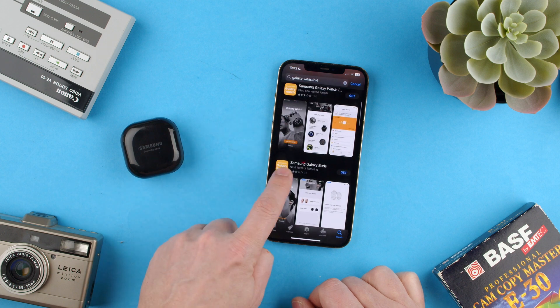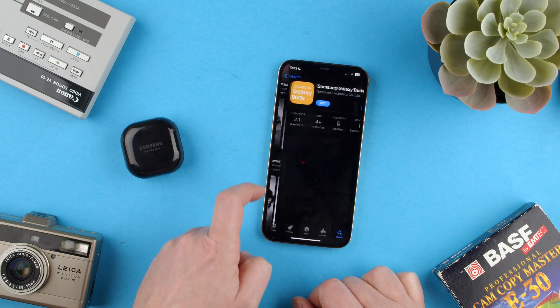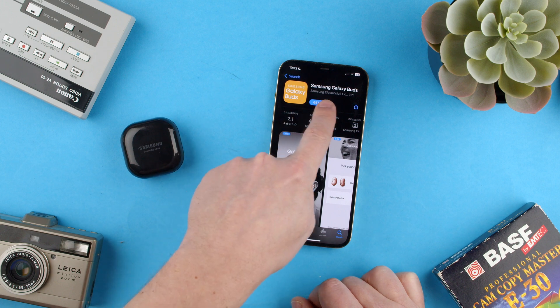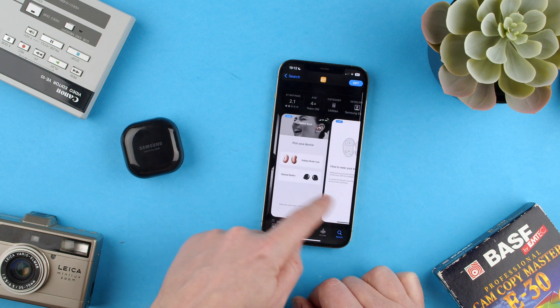For this, we need to download Galaxy Buds Live — that is the one you want to download. You can see here it's made by Samsung, so it's the official one, and they're actually showing you the Buds Live and so on.